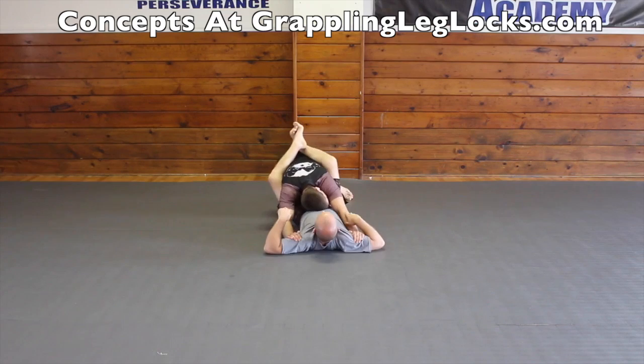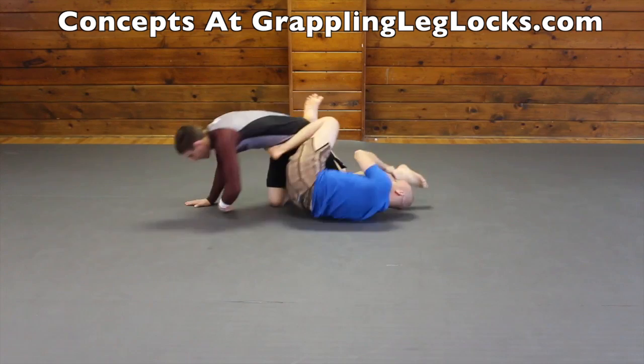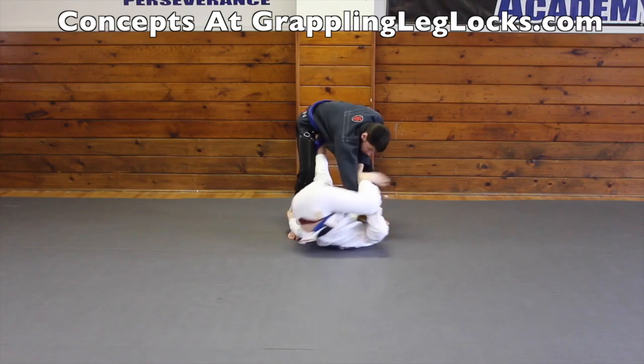You can also attack for a knee bar when you go to do the staple pass from top. When they go to stop your knee, spin around and go for a knee bar. And if your timing and speed is fast enough, you could possibly attack for a knee bar standing inside your opponent's guard. I like to slide my shin across my opponent's hip and attack for a knee bar from the z half guard.